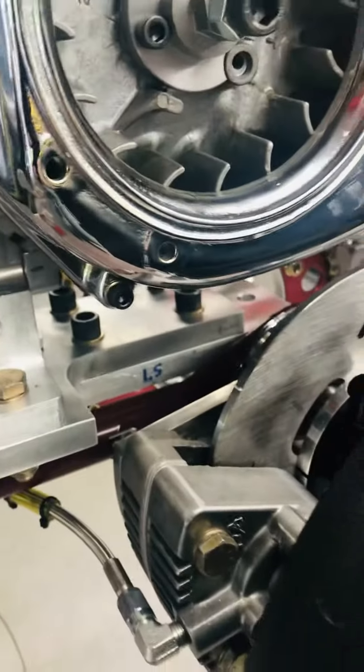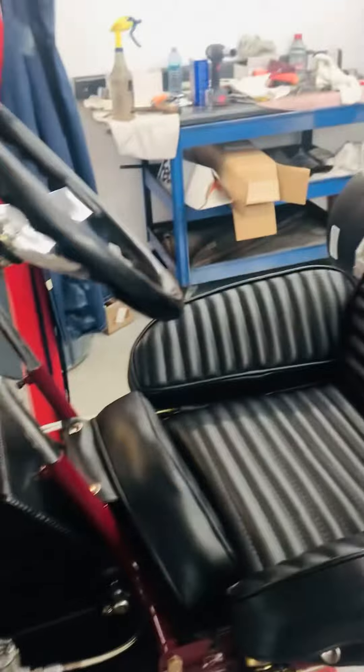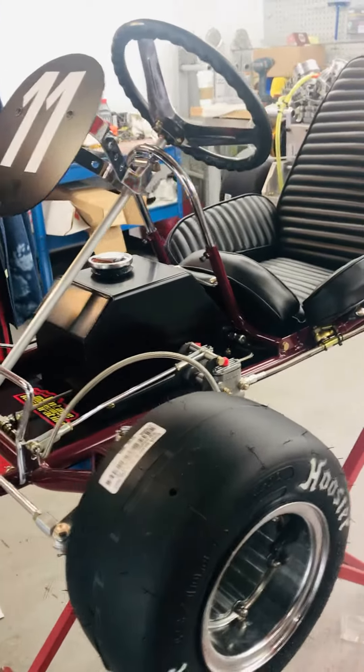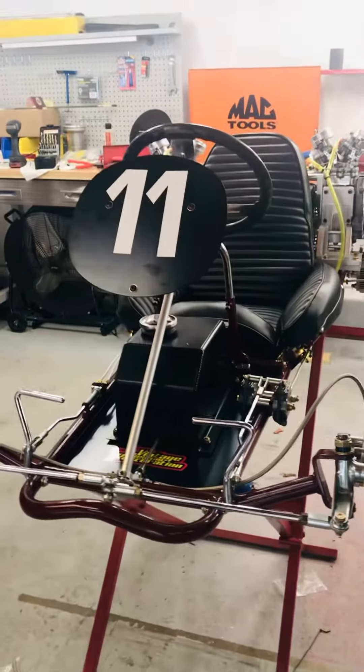Some handmade motor mounts that we made for the car so the pipes will fit really nice on it. Nice black interior with all black accessories on it. Earhart brakes all the way around. As always, this is a group effort between myself.